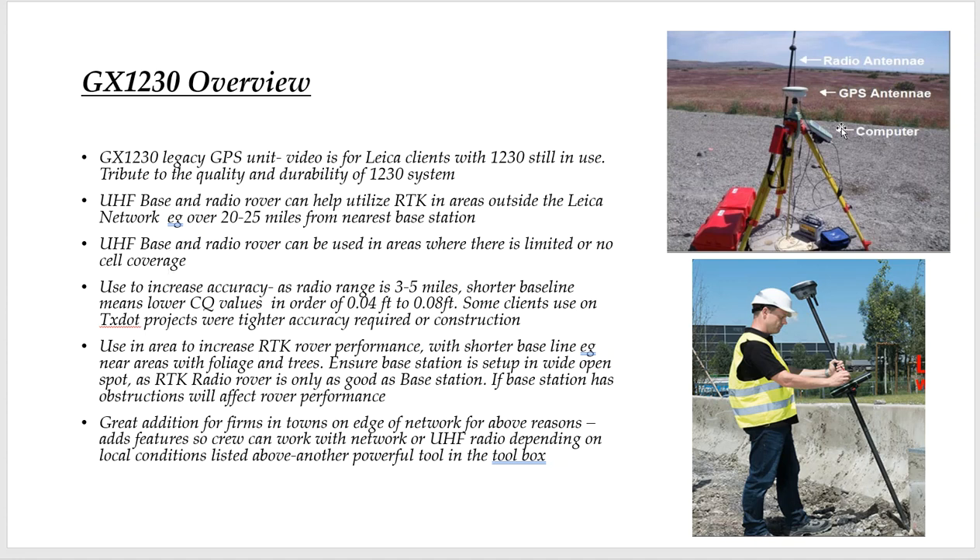So why would you want to have a base station? A lot of our clients are working in the network, but the UHF radio adds another dimension. The base-rover setup can be used in areas where there's limited or no cell phone coverage. And if you're working on a bunch of clients on the fringe of the network — longer distances from the base station — when you start hitting 20 to 25 miles, your accuracy will degrade a little bit. So this adds another tool in the toolbox.